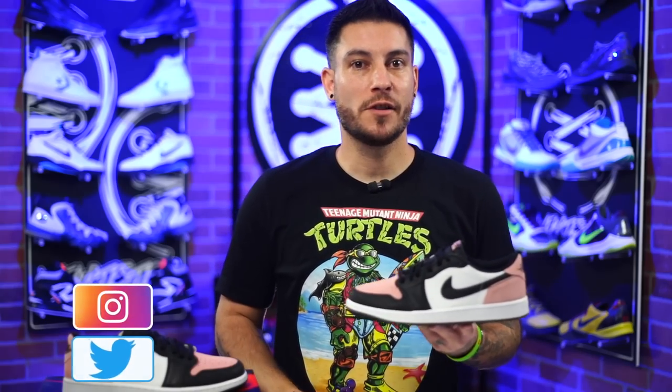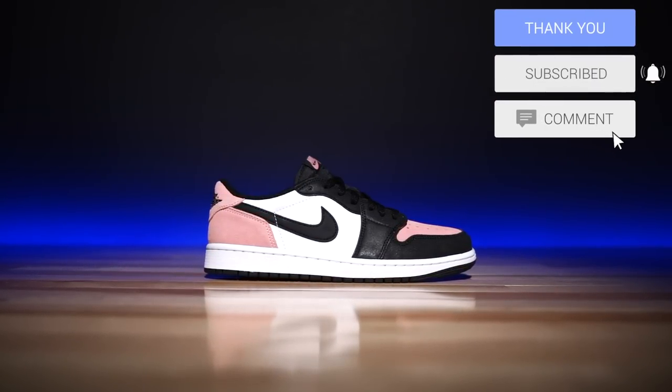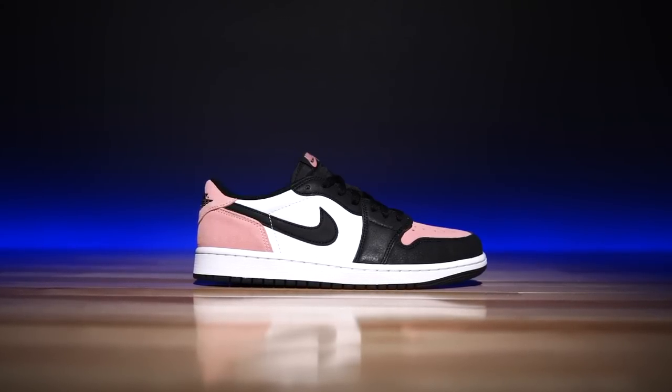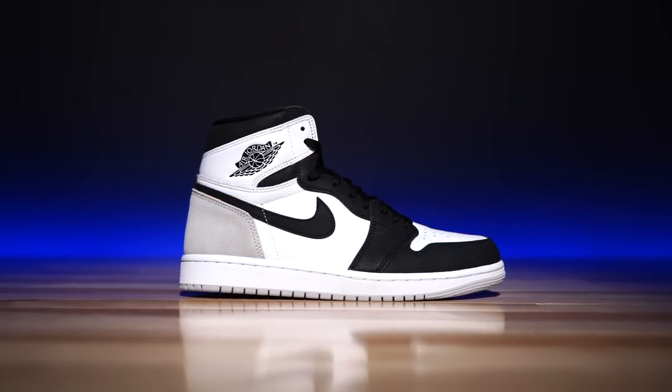Hey, what's good guys? My name is Chris, welcome back to the official WearTesters.com YouTube channel. Today we've got a detailed look and review on these bad boys right here — this is the Air Jordan 1 Low in the Bleached Coral colorway, at least that's what's on the box. I don't know what they're actually going to call these, but that's what the internet has dubbed them. Just like the high-top version we just reviewed, these have very similar if not identical materials.